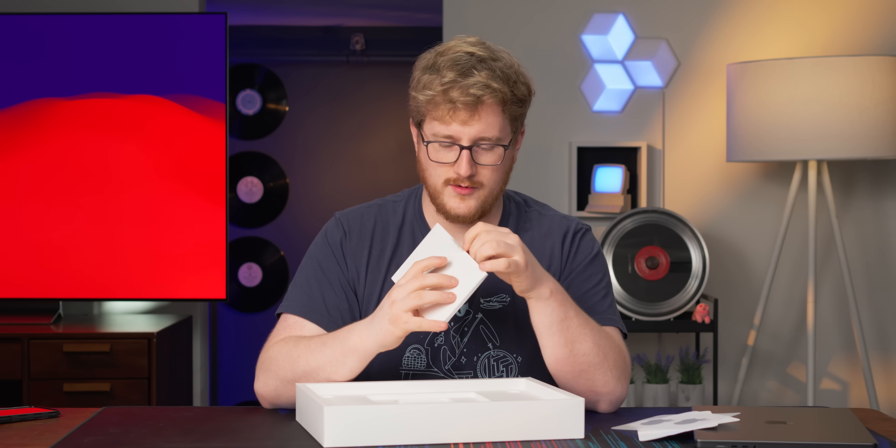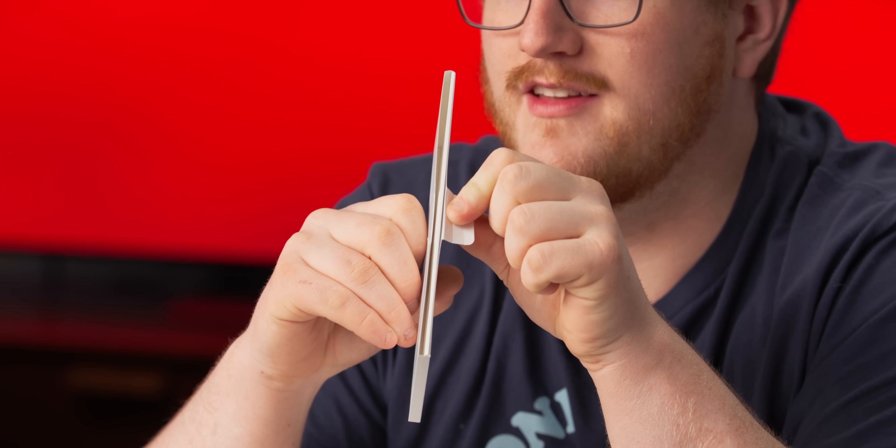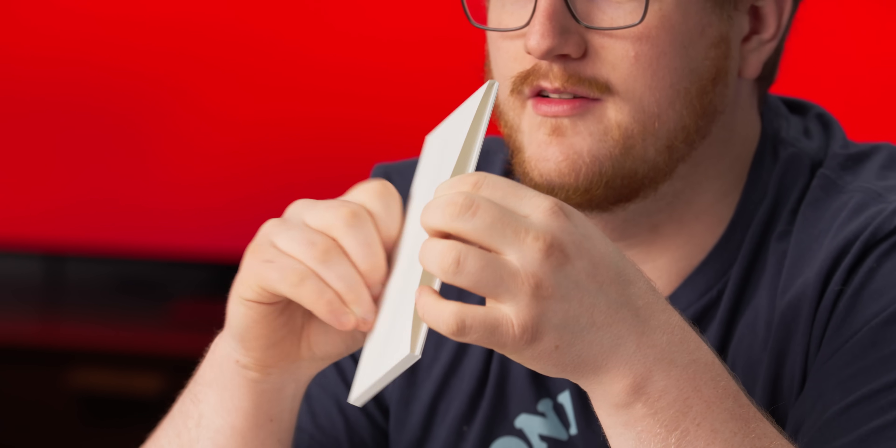Inside the box, we've got the usual Apple propaganda — 'Designed by Apple in California.' Stickers. There's a spacer in here. It looks like there's more in there, but there's not. That's just like a folded cardboard. Maybe it's so all the boxes can be the same, and some countries have more regulatory stuff than others.